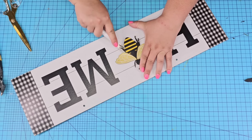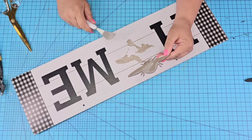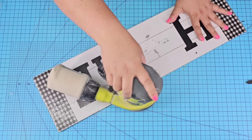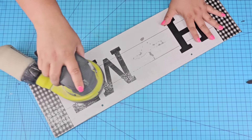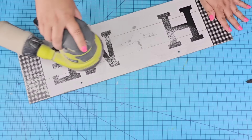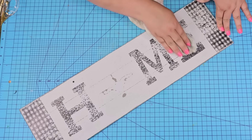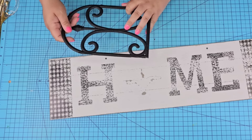This bee-themed home sign is from Dollar Tree. I removed the jute string and I'm going to carefully remove the bee because we are going to use that in the next project. I am going to sand down the surface — this is just going to remove any excess paper and roughen up the sheen because we want to paint this. I'm going to wipe it really well so that we're not painting over any dust.